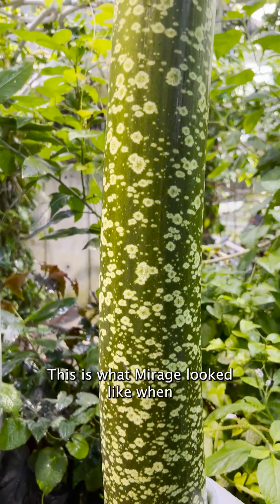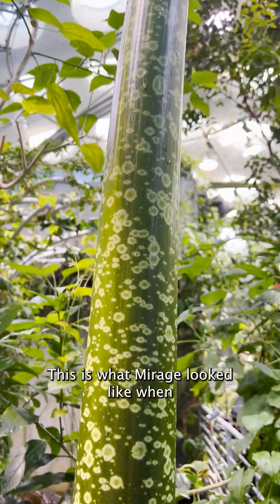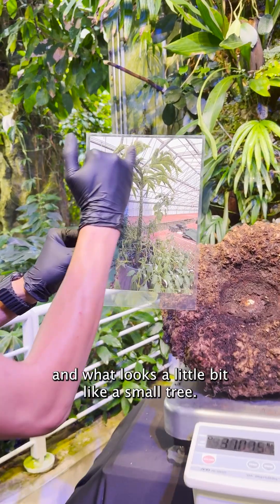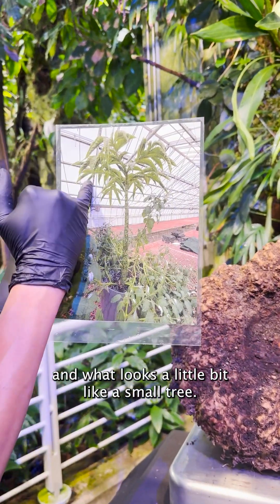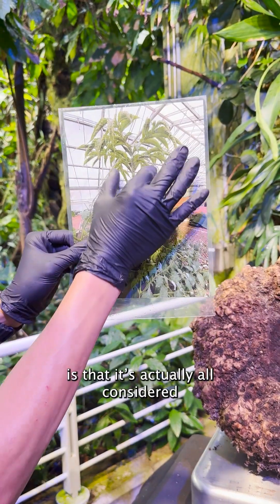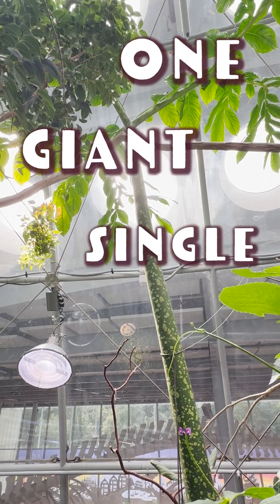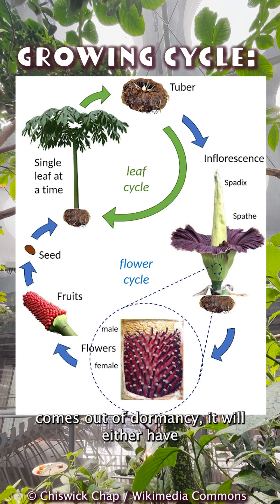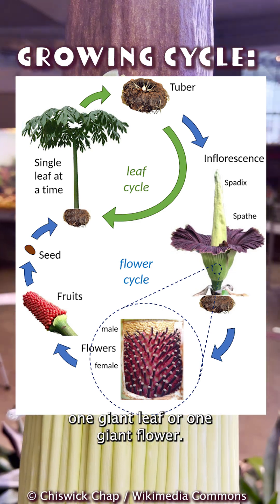This is what Mirage looked like when the corpse flower had a leaf. You can see the central stem there, and what looks a bit like a small tree. But what's really interesting about this is it's actually all considered one giant single leaf. So every time this plant comes out of dormancy, it'll either have one giant leaf or one giant flower.